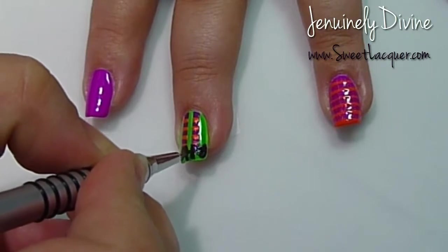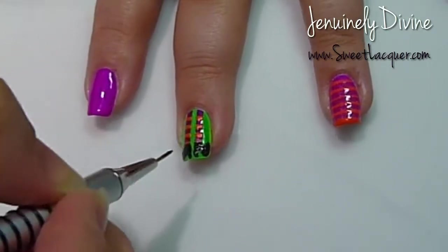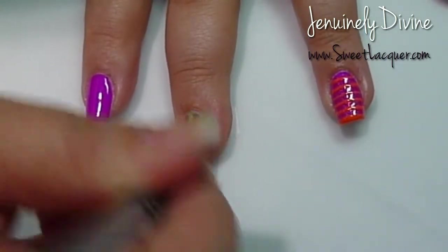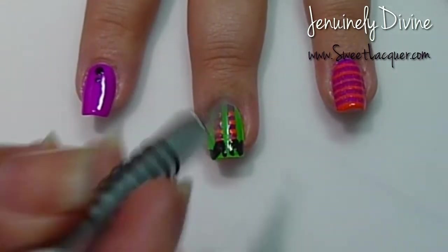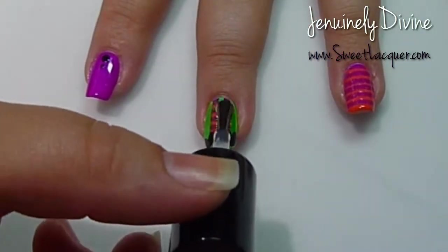Once I've got those completely filled in, the next thing I'm going to do is take that same number 10 brush with Bliss Polish's Hollow Bliss, which is just a holographic topper, and run it down the stripes that were the legs. Then I'm going to top it all off again with another coat of HK Girl by Glisten and Glow, and we're done.